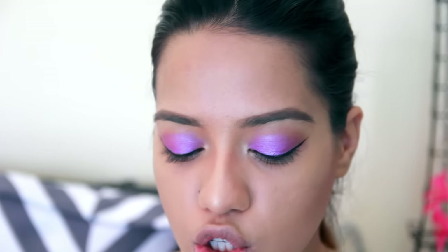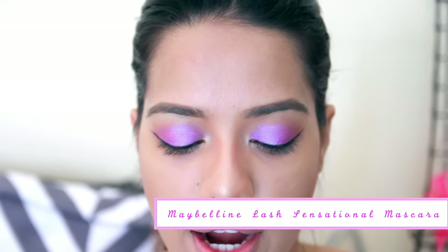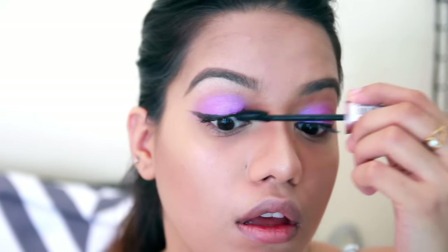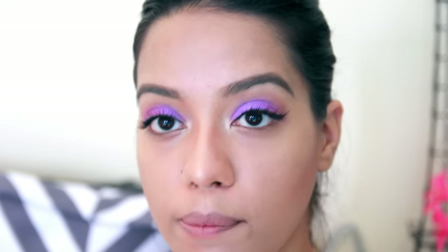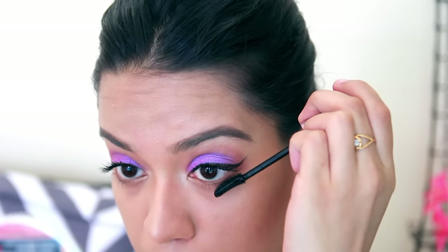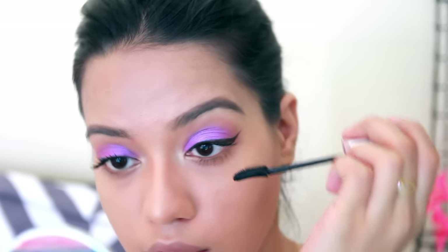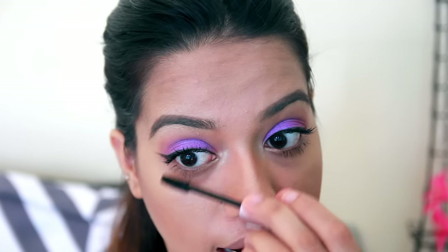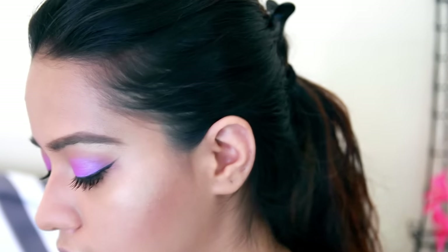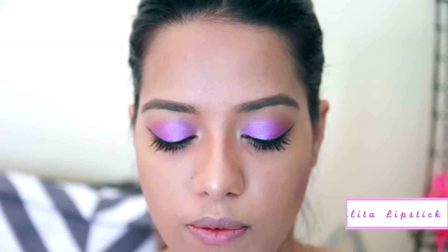After that I used my new Maybelline Lash Sensational mascara, applying the same on my lower lash line as well. I didn't use anything else other than mascara on my lower lash line — I wish I had a nude eyeliner; if you guys know a good one please recommend! We are done with the eyes. The only thing left is lipstick — I used the Lolita lipstick from Kat Von D, and I'm obsessed with this.